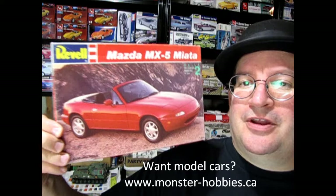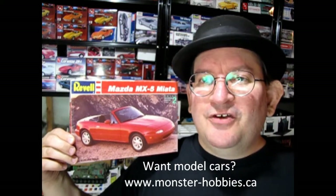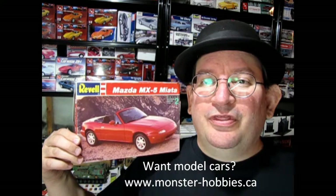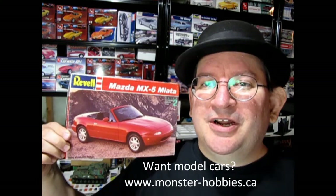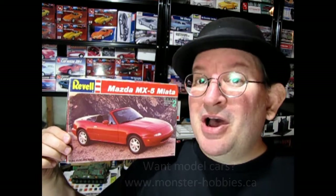This was always a car that I wanted because I thought it was really cool back in the day. If you love model cars and want to know more about tips and techniques, building techniques, show and tell, and many other cool things, at the end of the video I'll tell you where to find the Monster Hobbies model car channel. So without further delay, let's go down to the bench and see what's in the box!